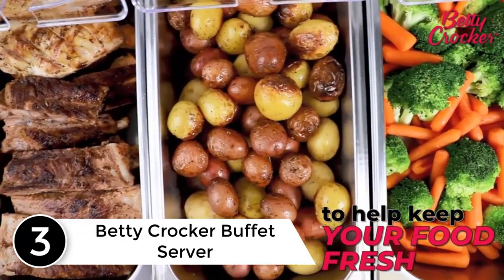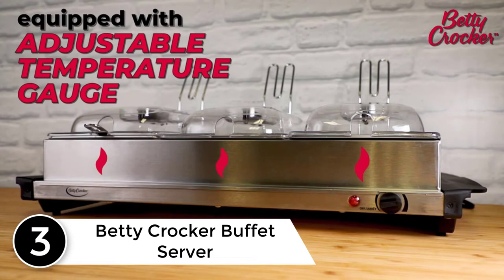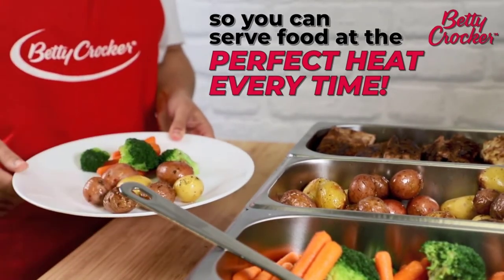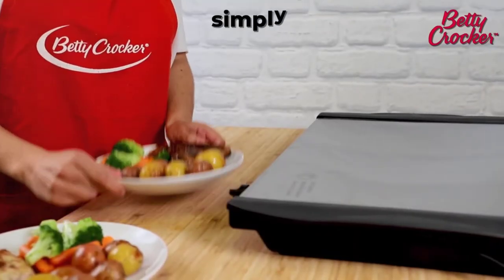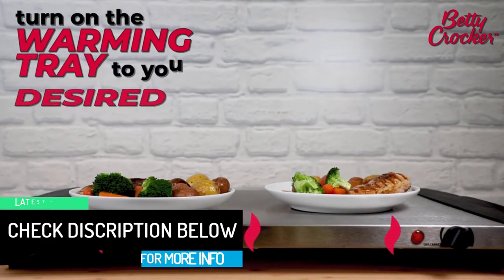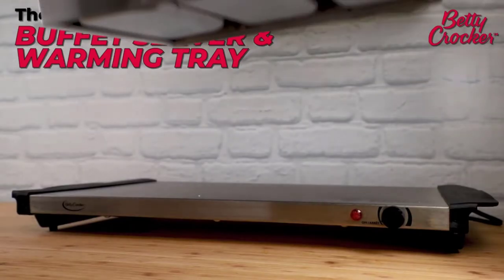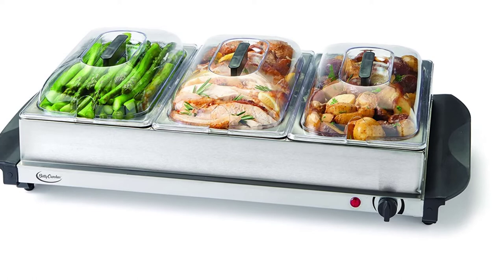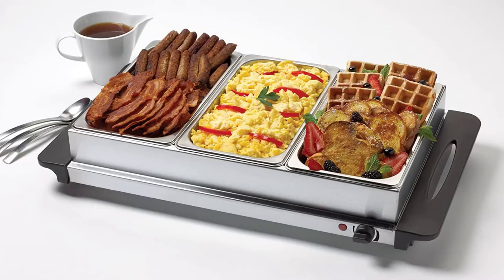At number 3: the Betty Crocker Buffet Server. This buffet server comes with a unique design that allows it to be used as a warming tray when connected to electricity. Betty Crocker's buffet server has three serving vessels large enough for serving up to 20 people — each dish could hold 2.5 quarts of food. Betty Crocker uses industrial-grade brushed stainless steel for the production of the tray. This rust-free steel ensures long-lasting durability and thermo-keeping use, keeping food warm for hours. The server comes with removable see-through lids on each dish and a cool-touch side handle for safe handling when food is heated.